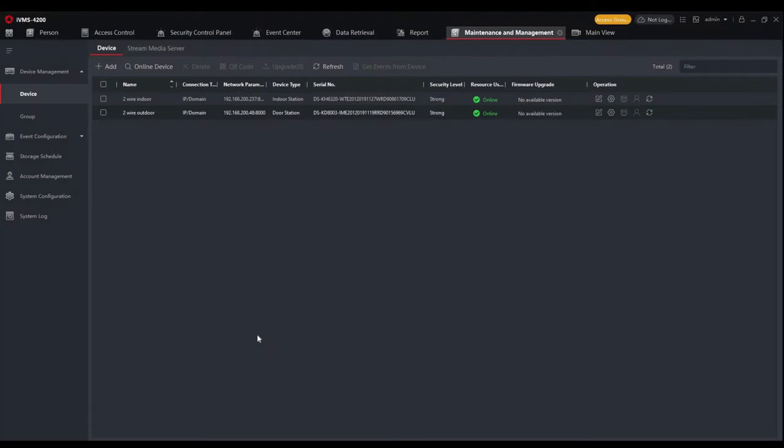We're now in iVMS-4200, which is how we'll set up our two-wire devices today. It is also possible to use the local GUI of the indoor station to set a basic topology up through the wizard, but today we'll use iVMS-4200. Both the indoor and outdoor stations have been added to the VMS and given individual IP addresses — they are seen as two different devices on the network. Even though the network cable is connected to the DSKD706 controller, it's the indoor and outdoor stations that appear as network devices, with the two-wire cable infrastructure connecting them.